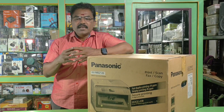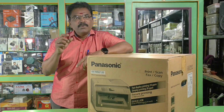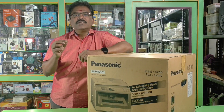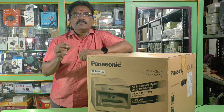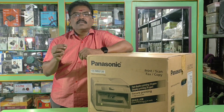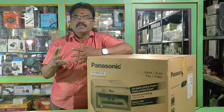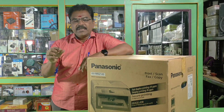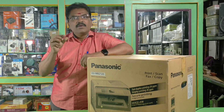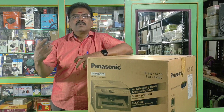In this area, you can use 26 ppm — 26 pages per minute. This print speed helps you get your work done faster.